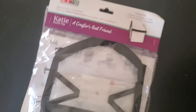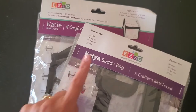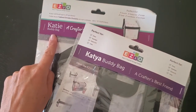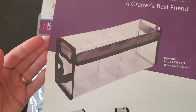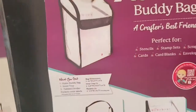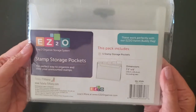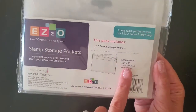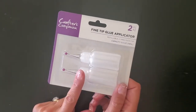We're known for our Totally Tiffany items and we've got some brand-new ones that just arrived — the Katya and the Katie, plus another one for marker storage. Check out our website under the Totally Tiffany category; new items are listed first. Also back in stock: the stamp storage pocket, six by seven-and-a-half, where you can fit all kinds of goodies with tab storage. Our Gemini plates are back in stock too, along with the fine tip glue applicator — definitely a must-have.